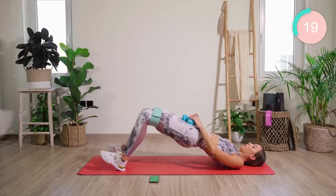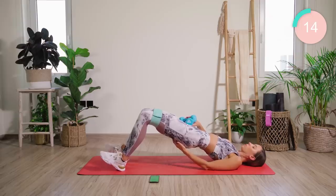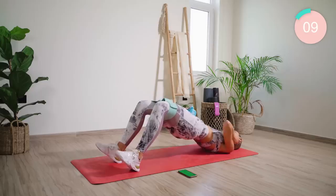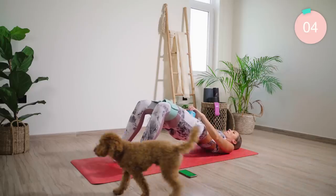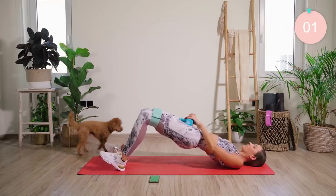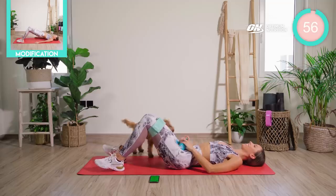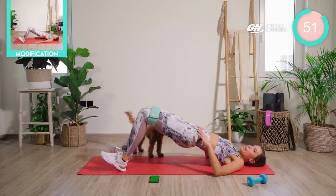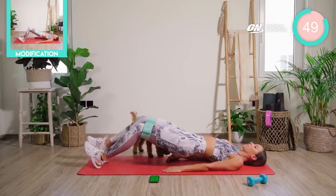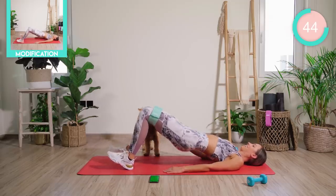We're going to pump up for 10, then pump out for 10. Good work! From there, lower down. Take the weights off to the side. We're going to come up again on the heels, walk the feet out, then go with the pump. Walk the feet in, then go with the pump.